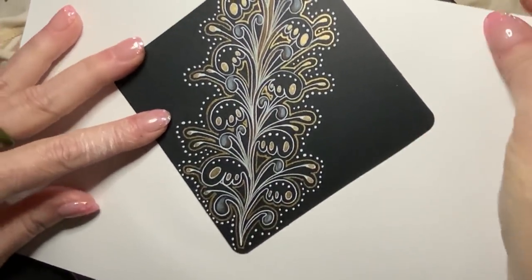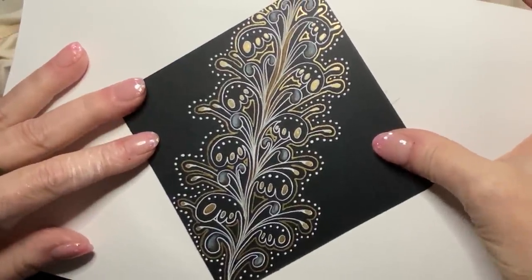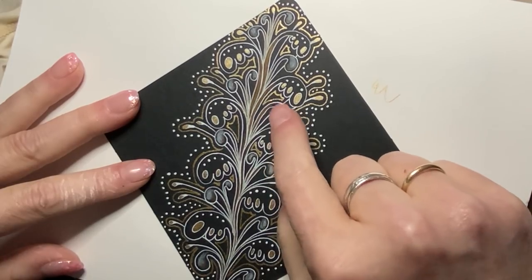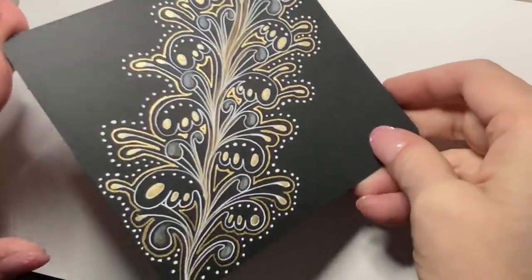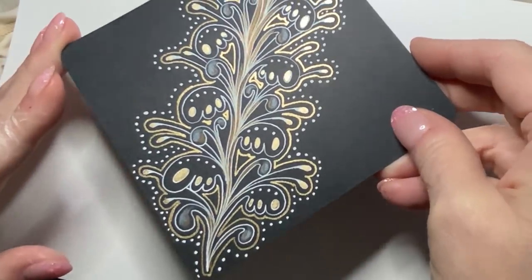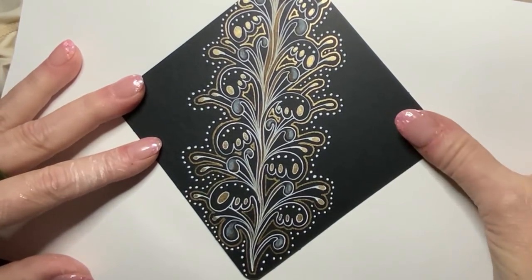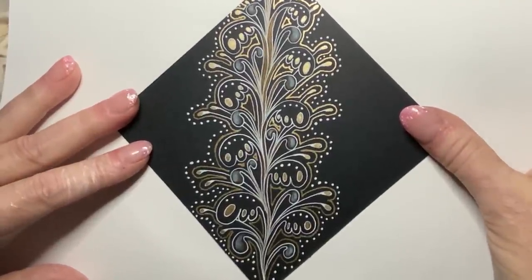Wow, this is pretty awesome. There may be some finishing up — I may take a tortillon dipped in mineral solution and blend some of these out just a little bit. But quite frankly, I think this looks amazing. I think this is going to be awesome, and I hope you guys have had fun. I definitely have had fun — I have enjoyed the last hour decorating and having fun with you guys.